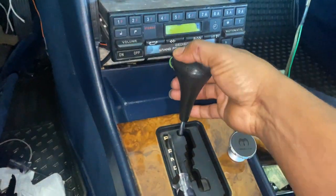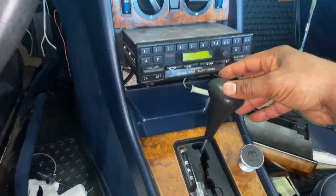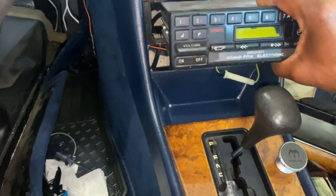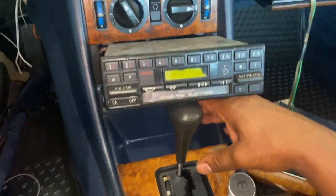This might require you to move the lever a little bit. Make sure your e-brake is applied, or make sure your foot is on the brake when you do this so that the car doesn't move. There you go — radio's out. Make sure you put it back in park.